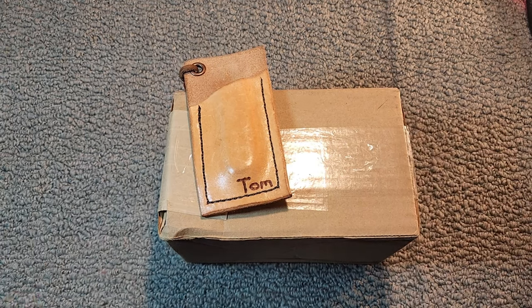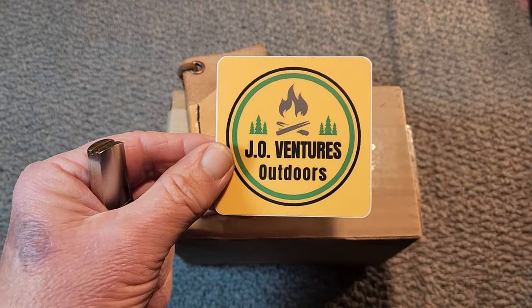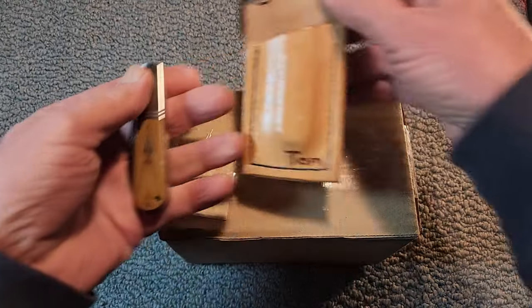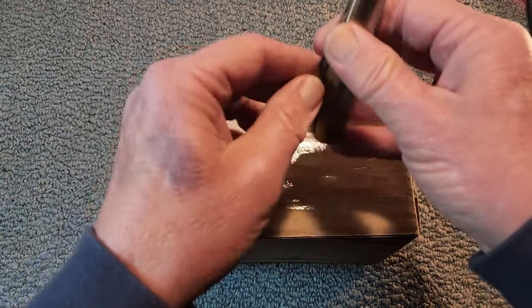Thanks again, Pete. And this wonderful slip was made and sent to me by J.O. Ventures. So thank you, John, for this wonderful slip also. They're just perfect together. Anyway, let's get to an unboxing here.